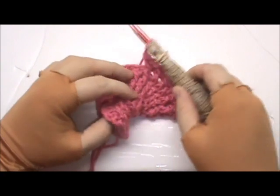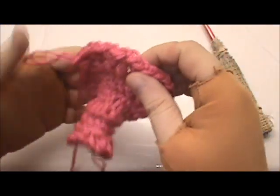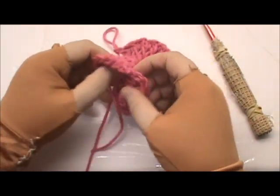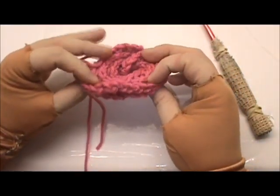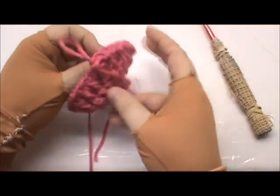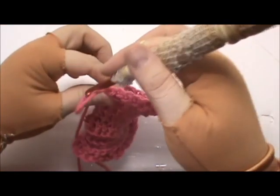I completed my three rows. I know this because I look at the back: 1, 2, 3 — and it's easy for me to tell. Remember earlier I mentioned whatever I do here, happens here. Later, the hat will close like this, and whenever I work, I'm always going to pull the work out of this little hole. Now I'm going to do my back post extended single crochet.